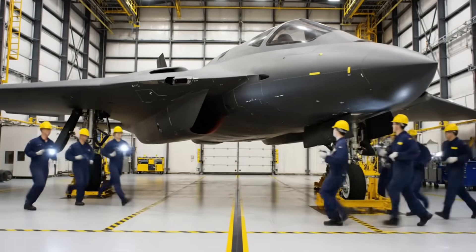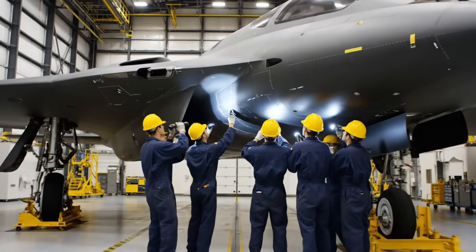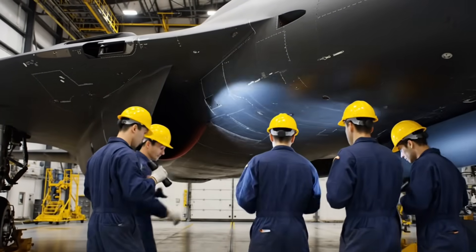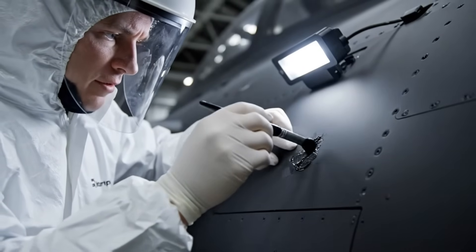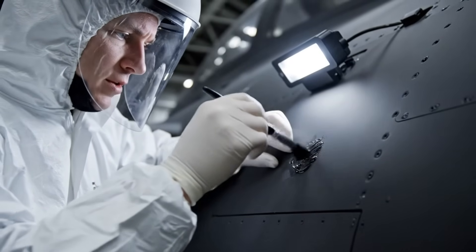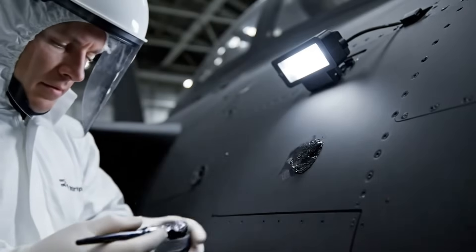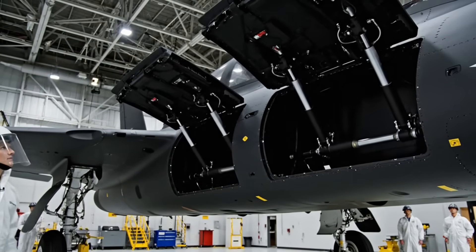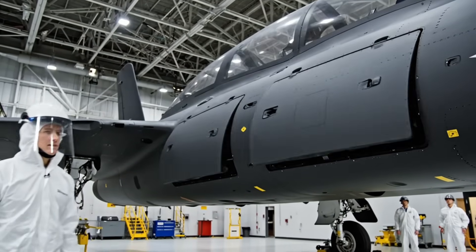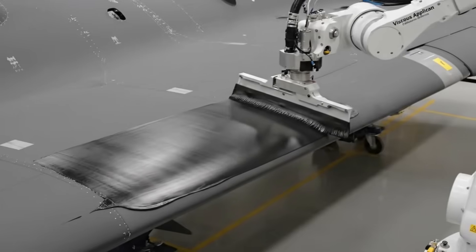No fluid visible on the belly pan. Check exhaust perimeter for thermal breach — patch thickness confirmed. Feathering the edge to maintain the two-mil tolerance.